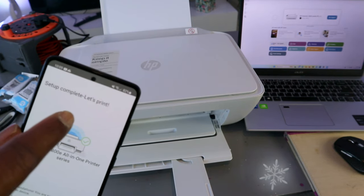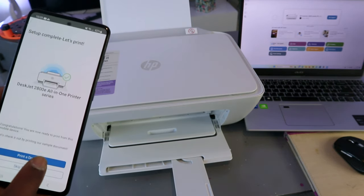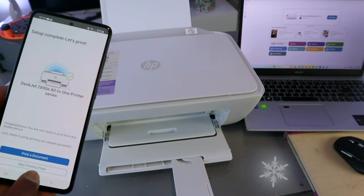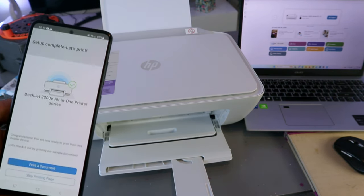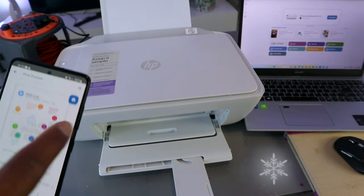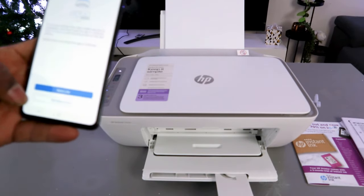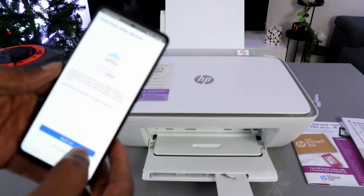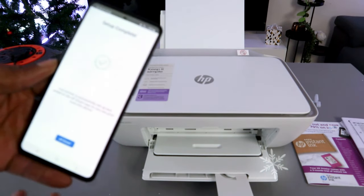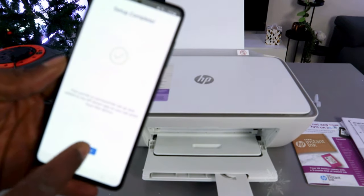Setup complete — let's print. Select 'print a document' or you can skip. I'll print this document — select print. The printer is now printing the document. For printing from other devices, select 'not right now.' Setup is complete — all done.